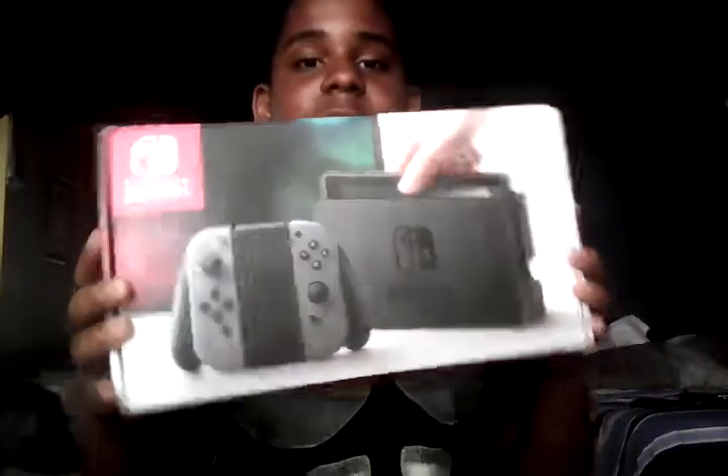Hello everyone! I'm going to unbox something that I will so much love. If you don't know what I'm going to unbox — it's a Nintendo Switch! The box is very heavy because it's quite big as well.